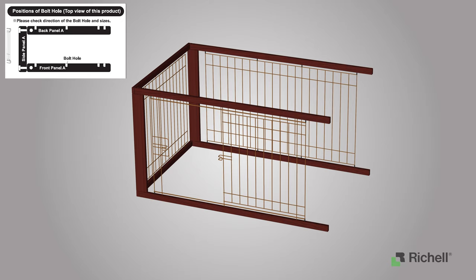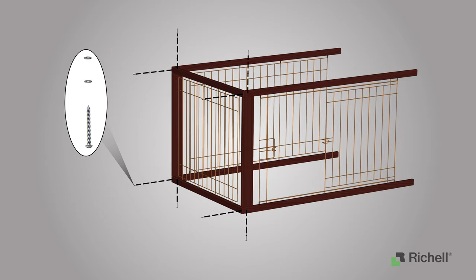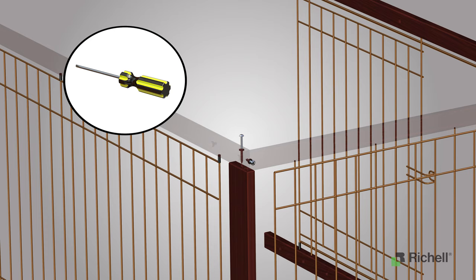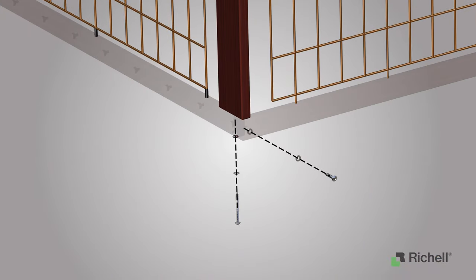The bolt holes have to face as shown — this is very important for assembly of this crate. To secure the panels, install long bolts through the top and bottom of the assembly and install the short bolts through the side, as shown. First, install the flat washers, followed by the spring washers, and finally followed by the bolts. Tighten the bolts using a Phillips head screwdriver. Repeat these steps for the bottom set and the opposite side.